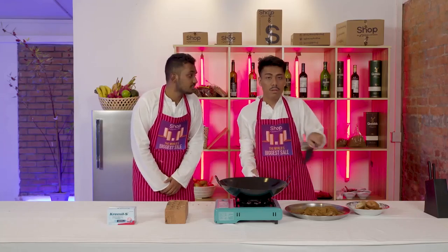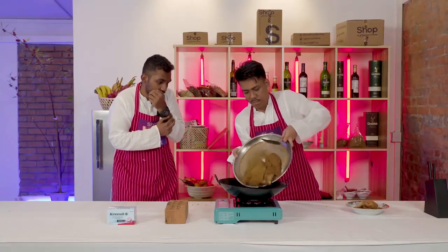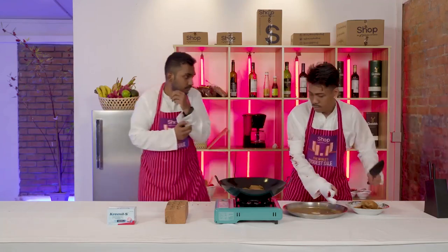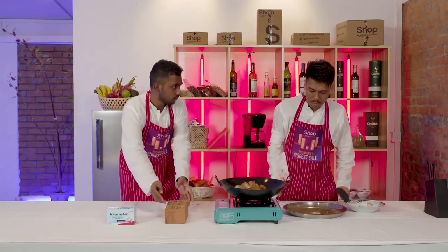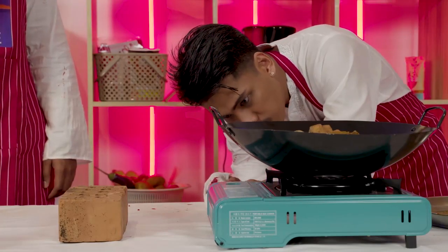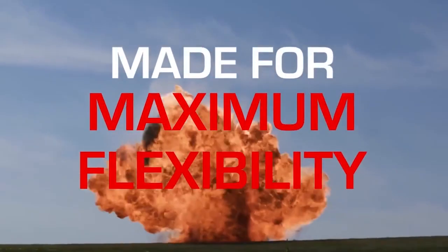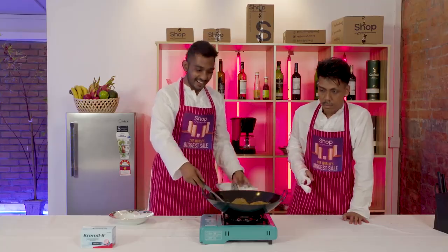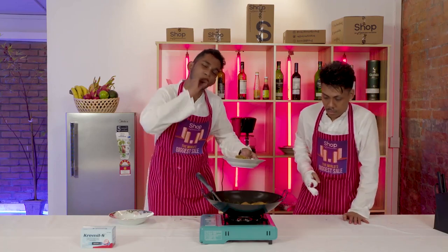After seasoning, put the chicken in. Finally we've done it — our very own Indian masala chicken, Bollywood style. You see, I put it in the thing — it's gonna taste very good, tip top.